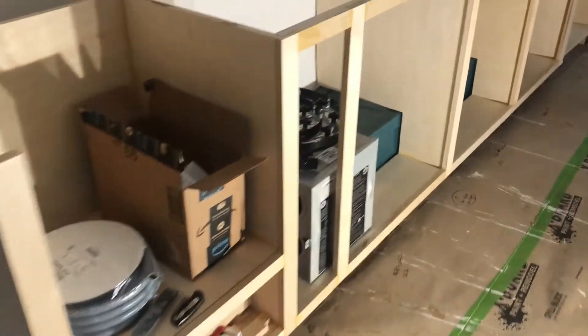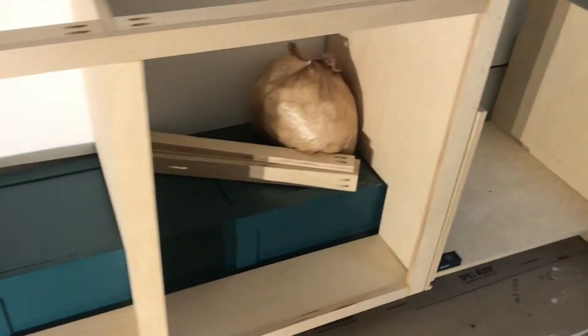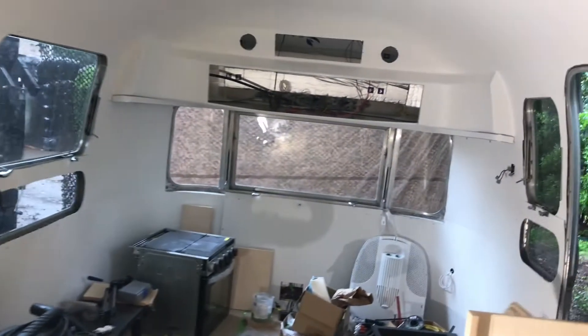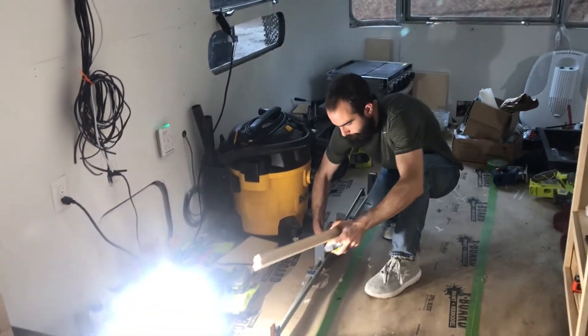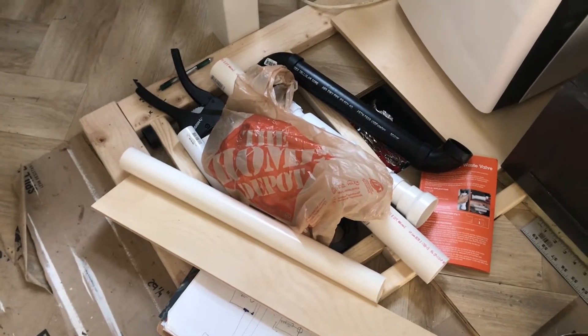So we have all of the boxes and the face frames assembled for the cabinets. We are working on putting together the closet today. As you might be able to tell from the ominous lighting, it is still raining — those of you in Texas know our pain. It's been raining for like two or three weeks and it's supposed to rain for about another week and a half. You can't really see it because we've got stuff piled on top of it, but this is the beginning of the frame-out for the shower right here.